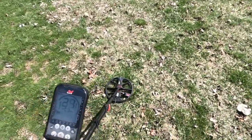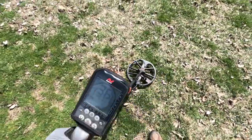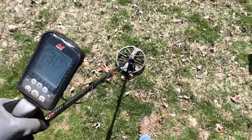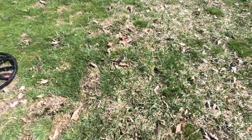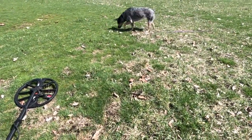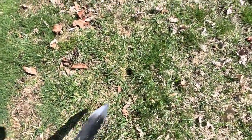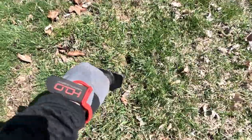Found a signal up here — nice high signal. It's got to be a dime or a quarter. I'm taking a quarter on this one, guys. What's with the stick, Weasel? We got work to do here, we have a video to make.